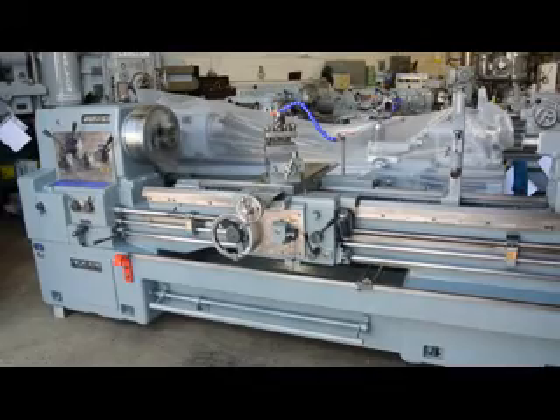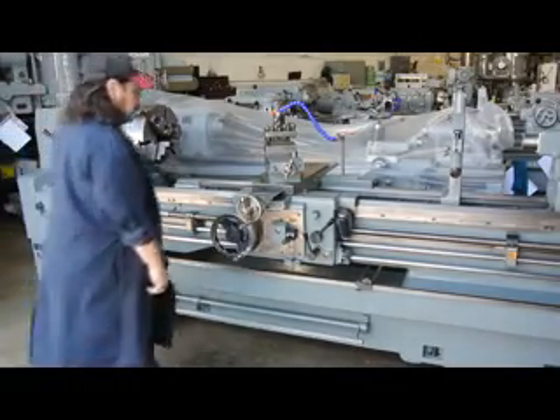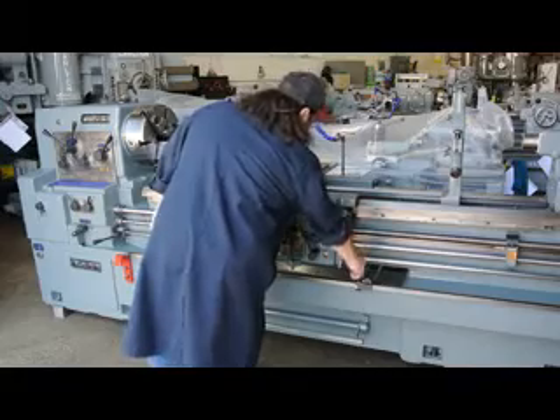Please keep in mind this machine has 12 changes on the spindle speeds ranging from 27 to 1205 RPM.